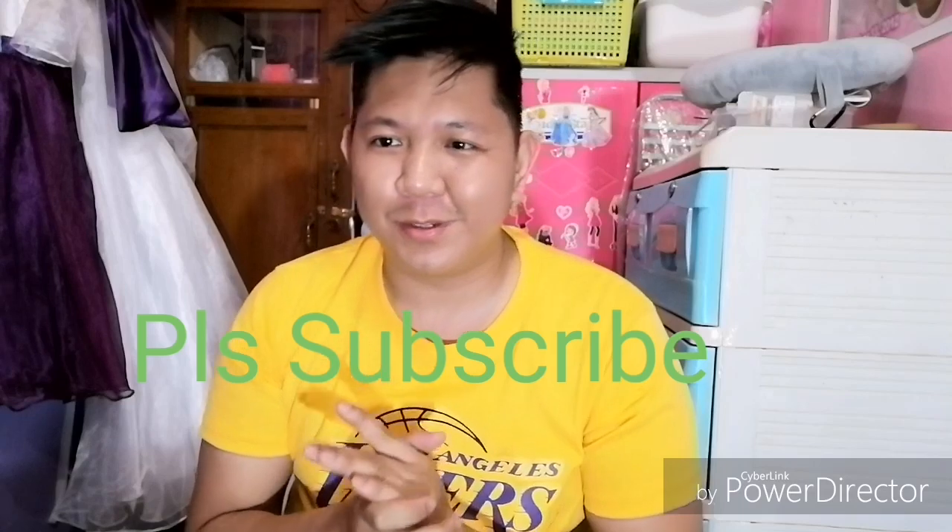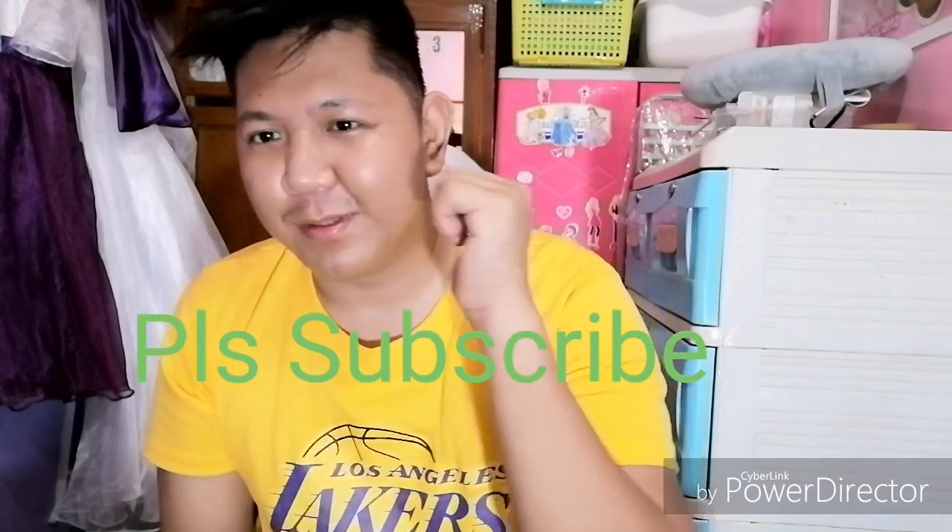Thank you for watching guys. See you soon, God bless. Kung makita ninyo man ako sa daan, hindi naman ako suplado — so thank you.